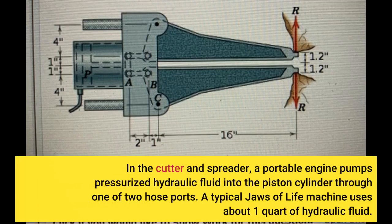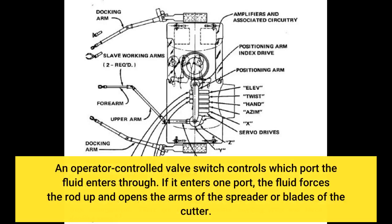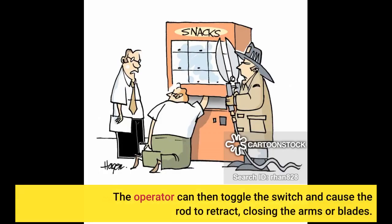In the cutter and spreader, a portable engine pumps pressurized hydraulic fluid into the piston cylinder through one of two hose ports. A typical Jaws of Life machine uses about one quart of hydraulic fluid. An operator-controlled valve switch controls which port the fluid enters through. If it enters one port, the fluid forces the rod up and opens the arms of the spreader or blades of the cutter. The operator can then toggle the switch and cause the rod to retract, closing the arms or blades.